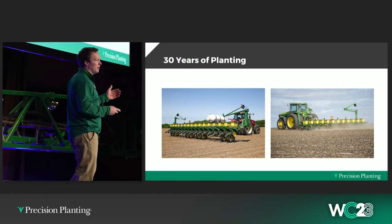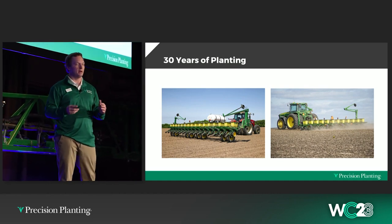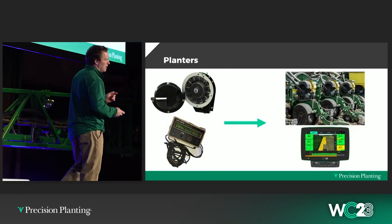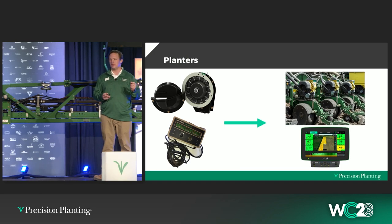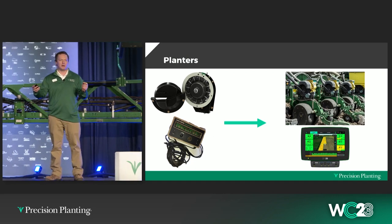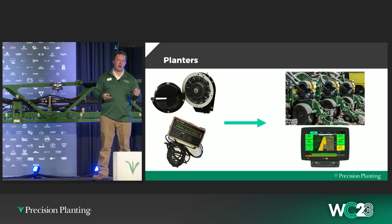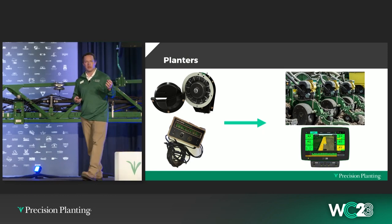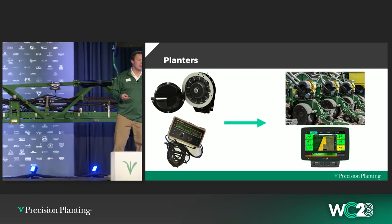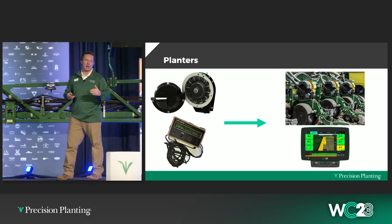Some of them have gotten wider, bigger. You could argue the row units have a little bit better materials — you've gone from stamp steel to cast. But functionally, the chassis is relatively unchanged. What has seen dramatic change is the components of the planter that actually plant the seed in the ground. We've gone from finger meters to vac meters, ground drive to hydraulic drive to electric drive. The monitoring technology has drastically changed — from blinky box monitors to monitors that tell you essentially what's happening with every seed. Every aspect of a planter that touches the seed and puts it in the ground has changed.